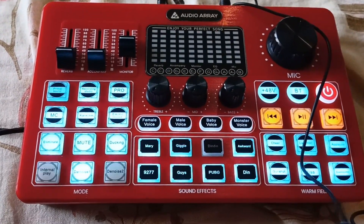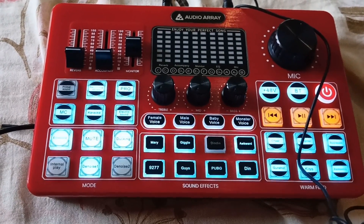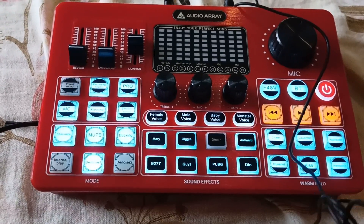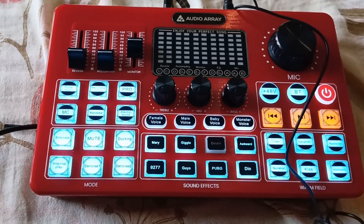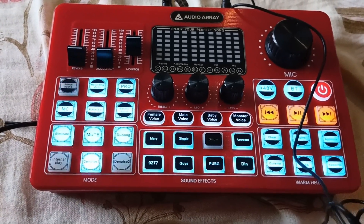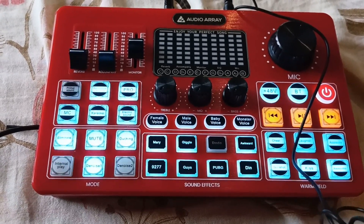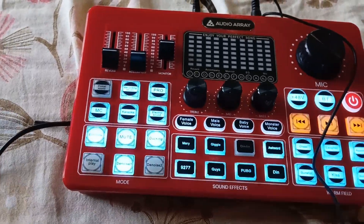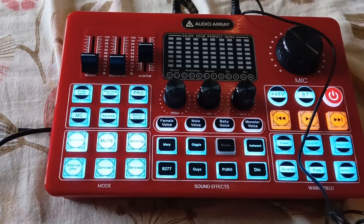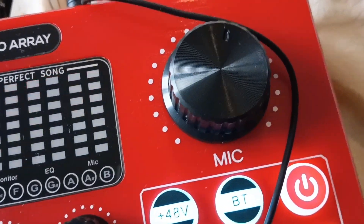So now I'm trying the Audio Array AI10, which is supposed to be a replacement, but no one came to pick up the old one or give a new one — they could not solve that problem. They refunded me, so yeah, I got my money back, but they didn't come to pick this up. So I'm just trying with the new microphone to see if this works or not.